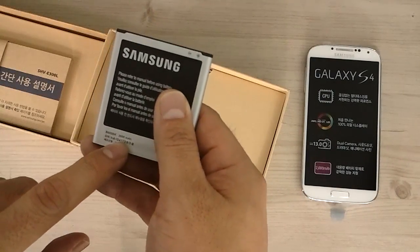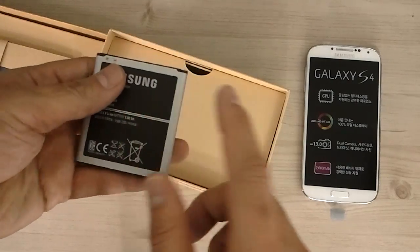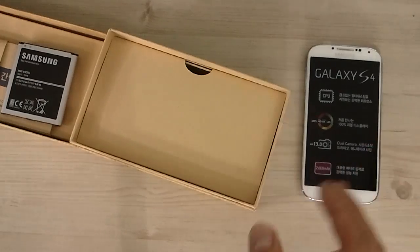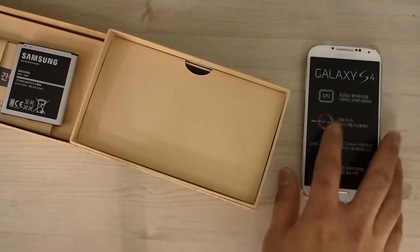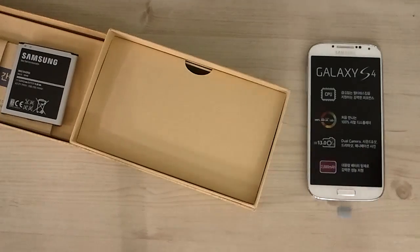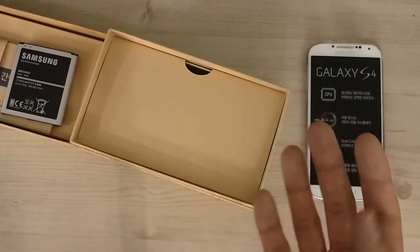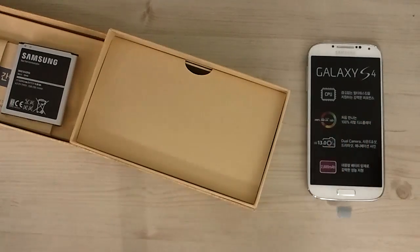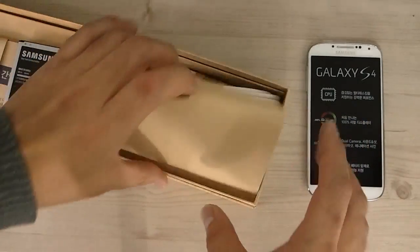This is the battery for the Galaxy S4 — it is a 2600 milliamp-hour battery. Numbers-wise it is more capacity than the Galaxy S3. This is the octa-core version, which has four separate CPUs designed to run the phone more efficiently and use less battery.